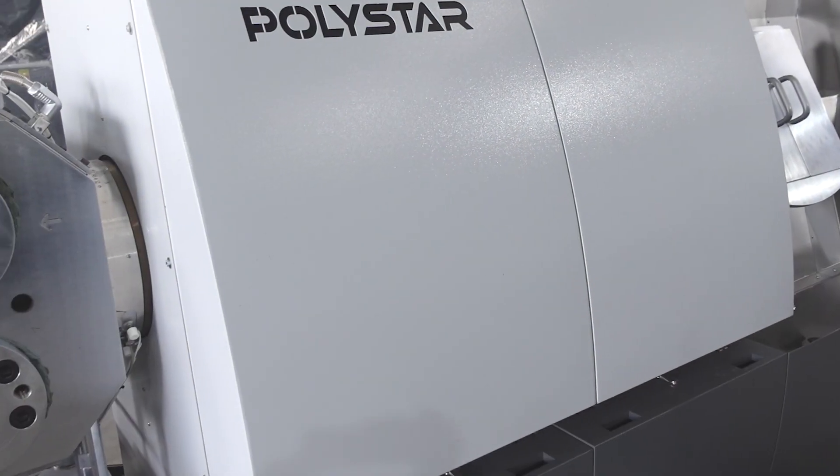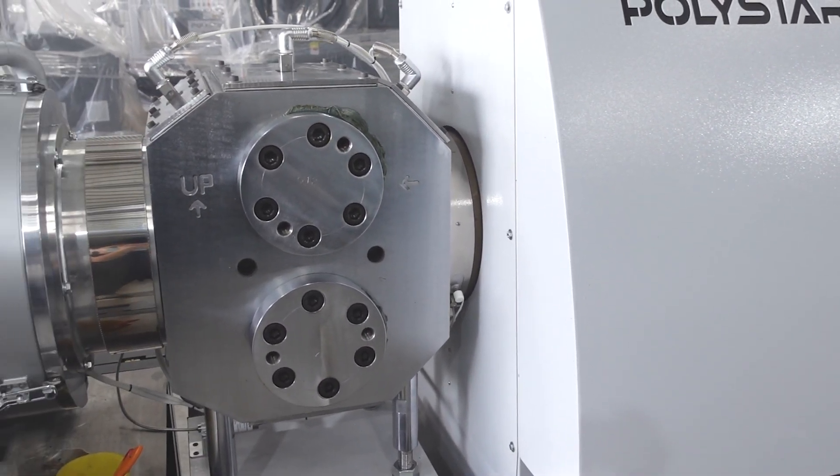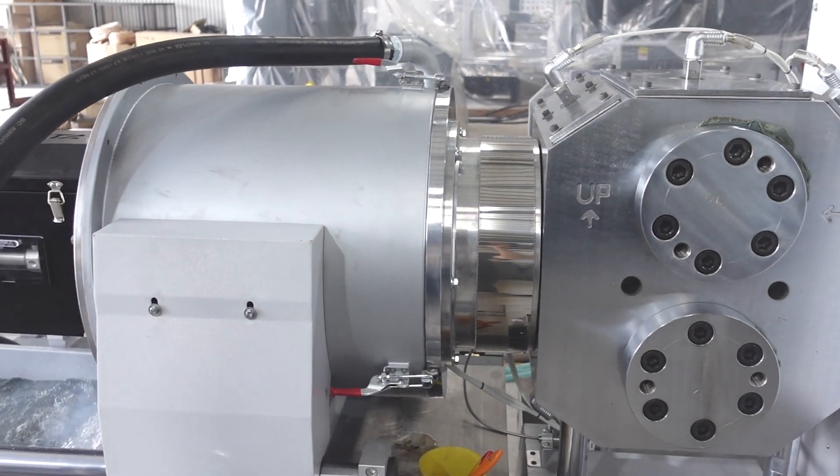The dual piston screen changer can be equipped on all the water cooling recycling machines from Polisa, and it offers the recyclers an efficient and effective way to filter their plastic waste during the production.